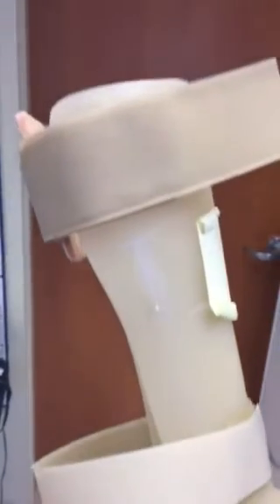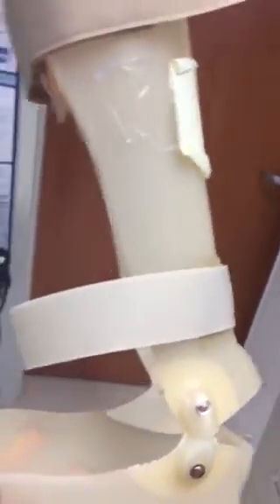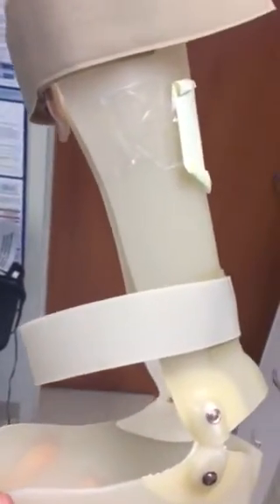So what does that do? Well, as you can see, if you can imagine, above the top of this AFO would be someone's knee. So the joint would allow the person to bend down if they needed to.